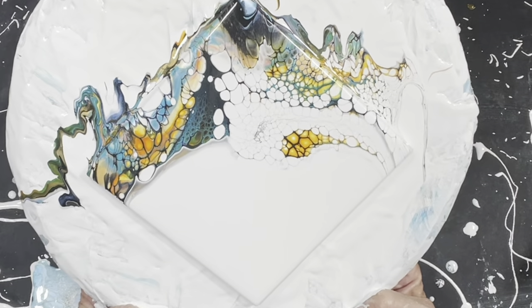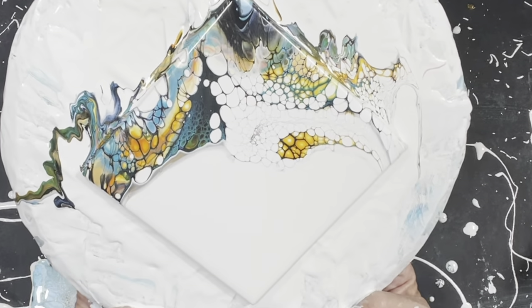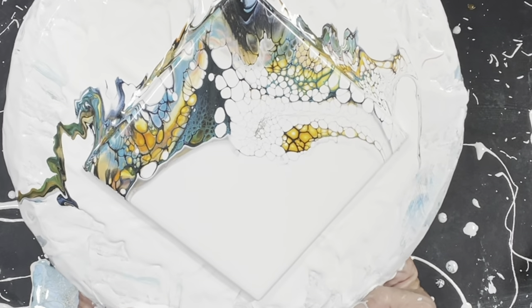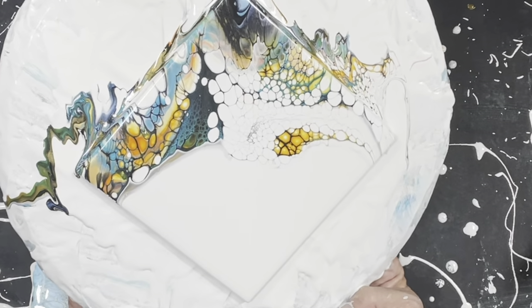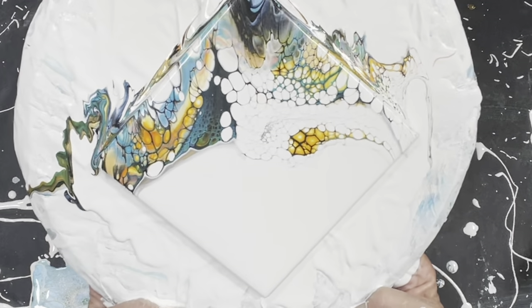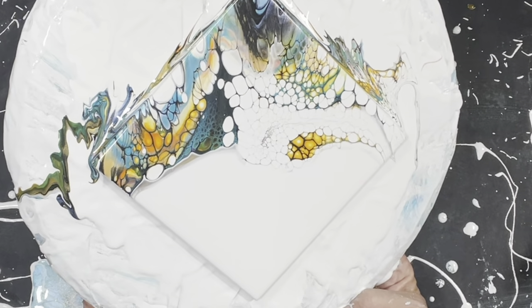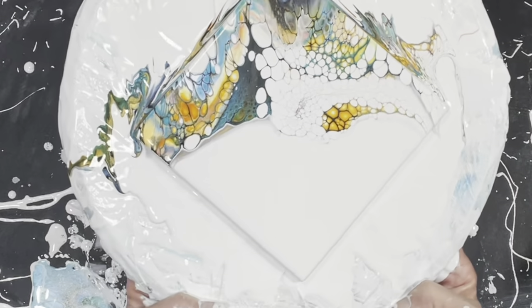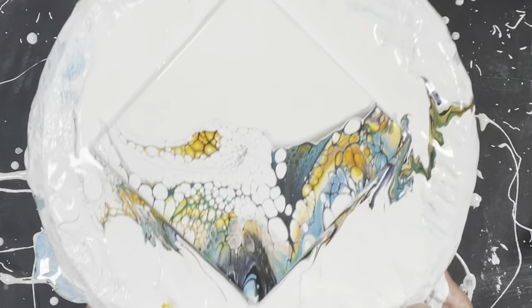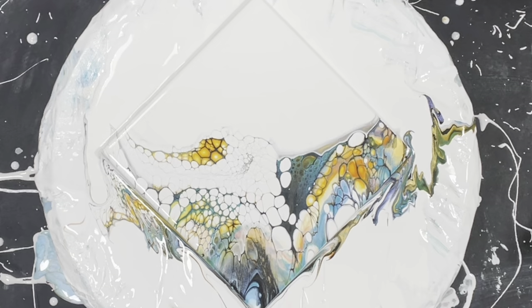Yep, my favorite — I think my favorite so far ever! I've got to remember that color combination, holy geez. Yep, it's a winner. I might do a couple little embellishments. Gosh I hope this dries well — it's always a crapshoot when you're using a new paint.